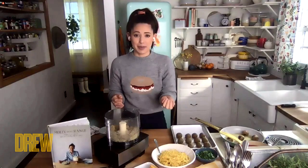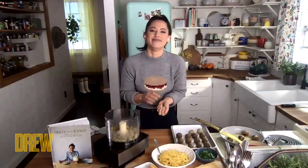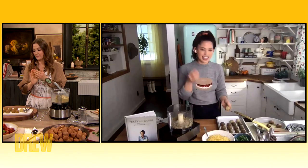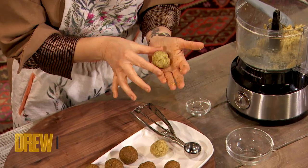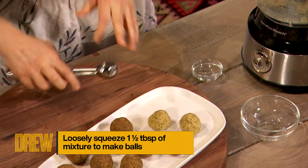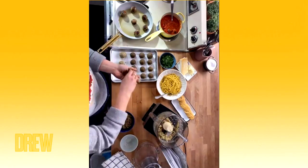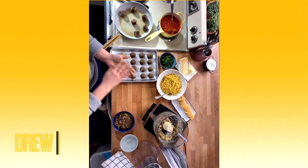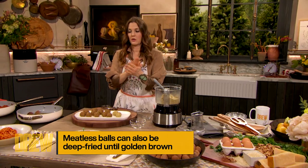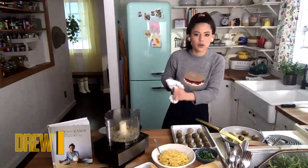Are you ready to roll these balls? The key is you don't want to pack them too firmly because then you'll get a dense texture. So just roll them loose enough so that they hold together. Then we're going to put them into some hot oil — you can pan fry these, you can also deep fry them, because no one said these had to be healthy. These cook for a few minutes on all sides just until they're golden.